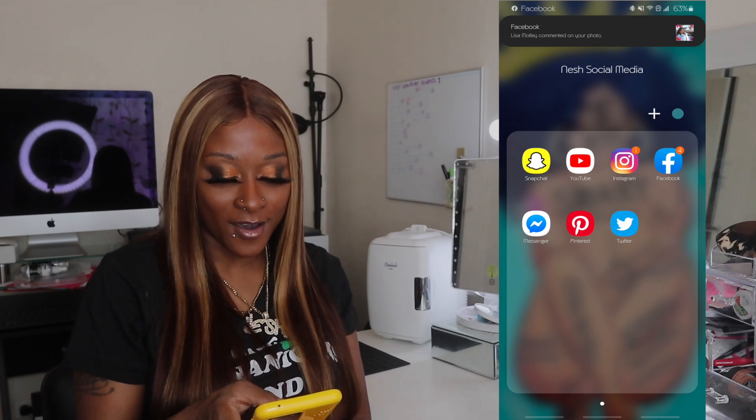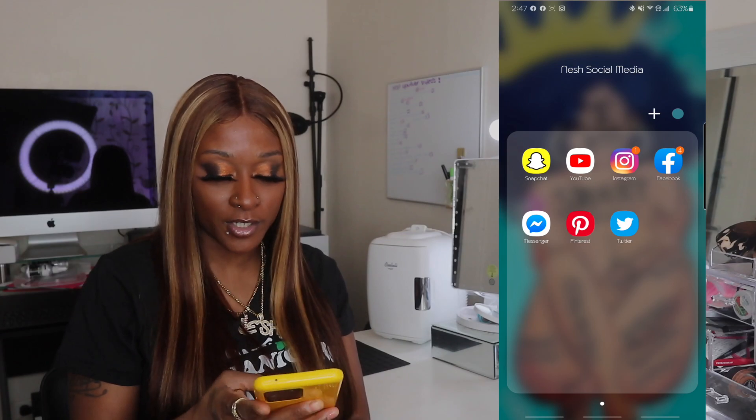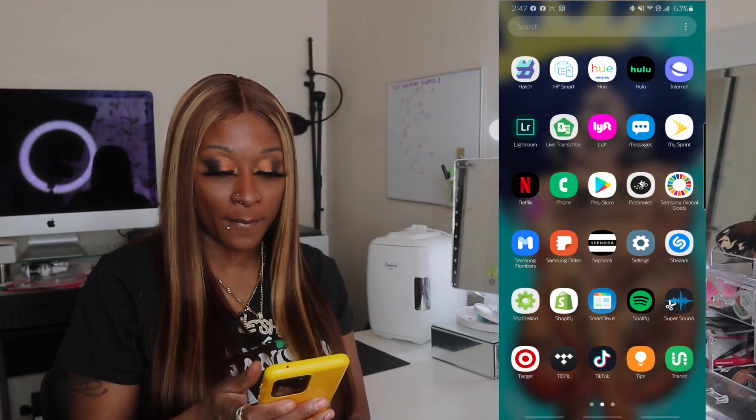We have Snapchat, YouTube, Instagram, Facebook, Messenger, Pinterest, and Twitter. I need to be more active on my Twitter but I am not. So we swipe up.